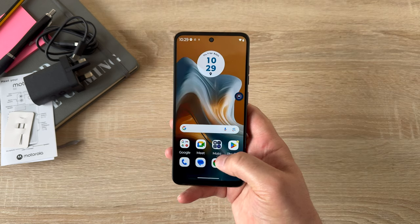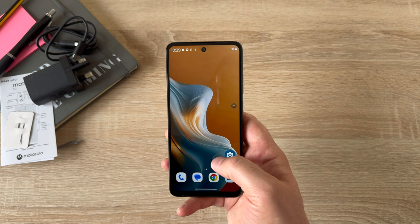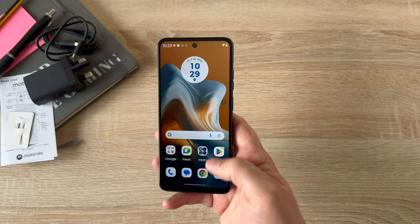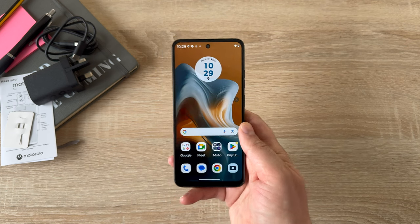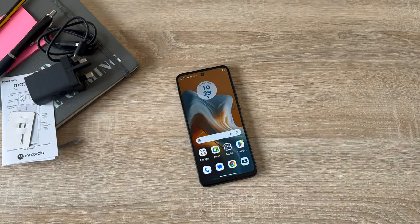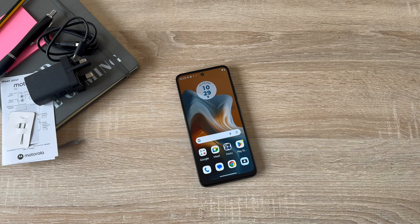There's a little pop-up from Motorola about applications, and there's so much more to learn about the Moto G34 5G. Thanks to Vodafone who supplied this device — make sure to check the link in the video description for the best pricing available. If you have any questions or queries, drop a comment below as I'll be more than happy to help. Always have a great day, and say hello to the new Moto G34 5G!